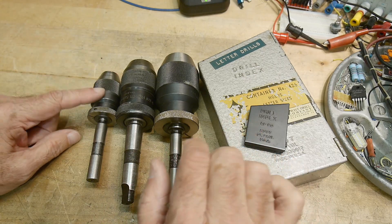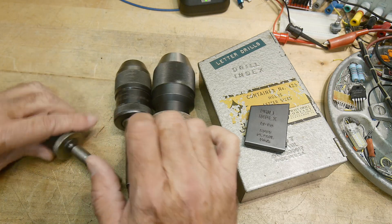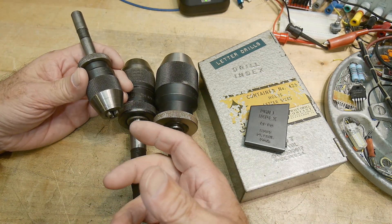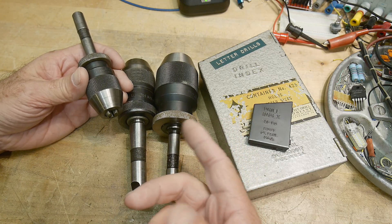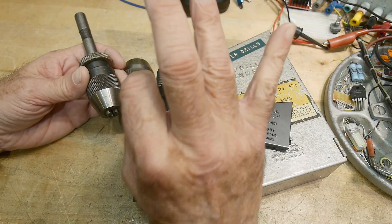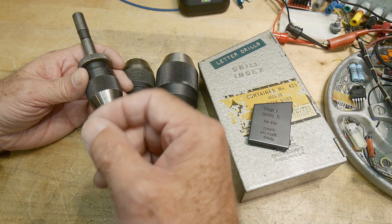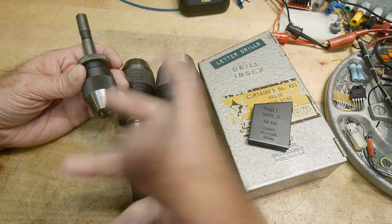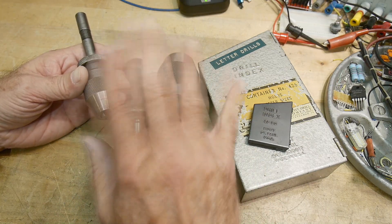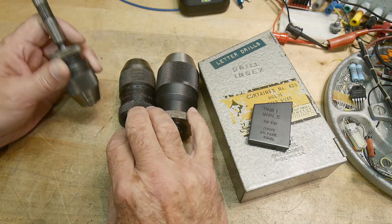But these little tiny drills — the problem with them, even though you have a drill chuck that can hold them and you have a drill press — you will break these little guys because you don't have the feel. You can't feel the pressure that's being applied to the work because of all of the machinery in the way. You kind of need some human touch to be able to figure out what's going on. And those little tiny drill presses are good at doing that.